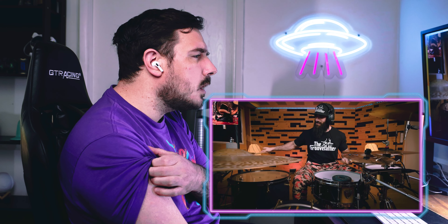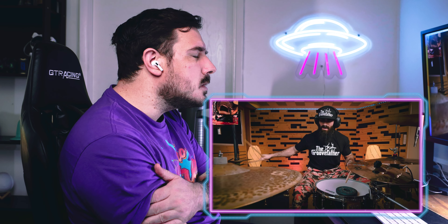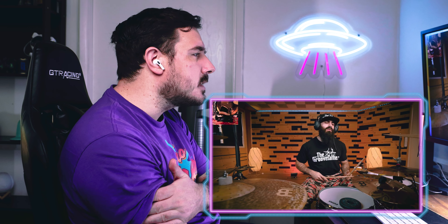This left foot is playing something too, I can't tell what it is. It sounds like it's a hi-hat but the hi-hat is something — maybe it's trickery.